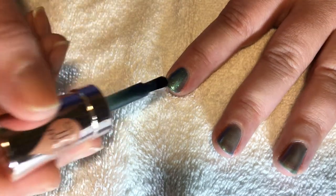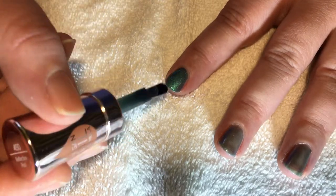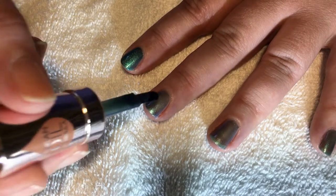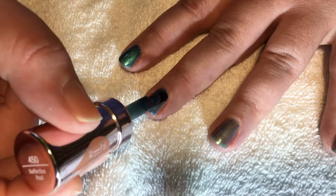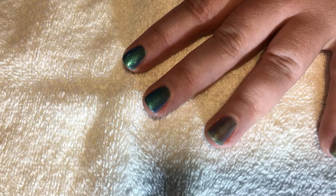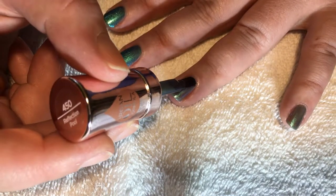Going in for a second layer now. This is supposed to be a multi-hued polish that goes from a blue to a purple, but it doesn't really work that well for me — and that's fine. It looks great in the bottle and the color is nice on the nails, it just doesn't flash multi-tones like it should.